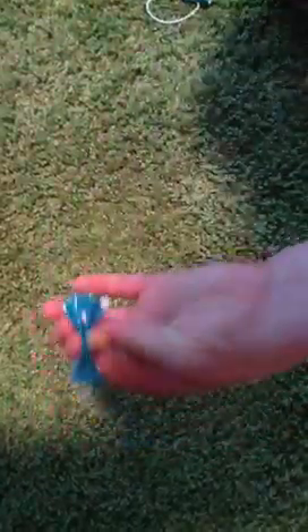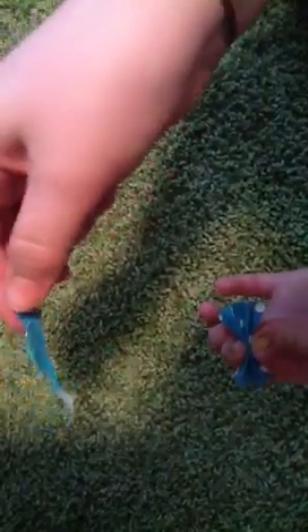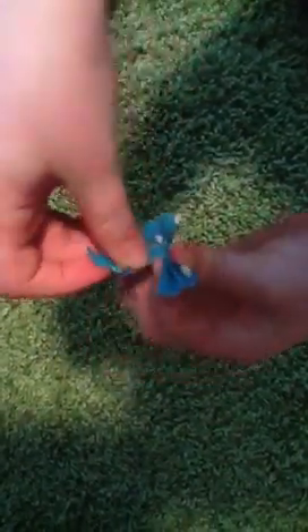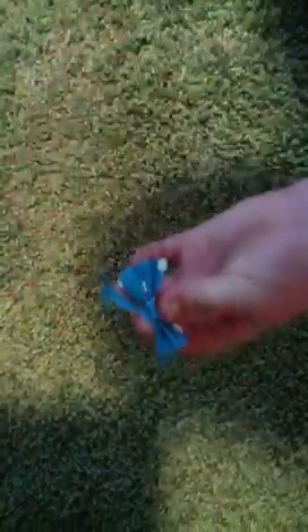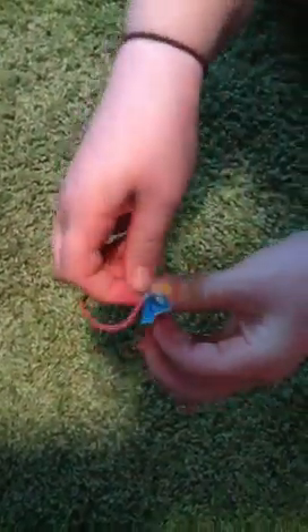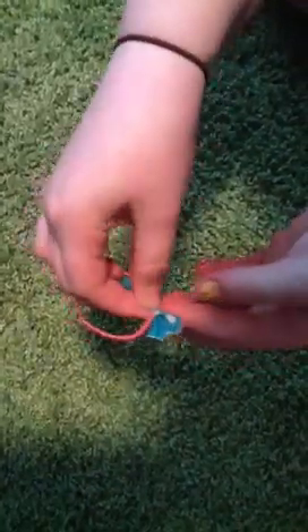You can kind of see the shape of the bow coming to life there. Then you take your other piece that you set aside before, start wrapping it around there. Then when you get a little further, you'll take your hair tie, put it there, and just wrap it around. Keep on wrapping until the duct tape is finished. And there you have it — you made a duct tape bow.